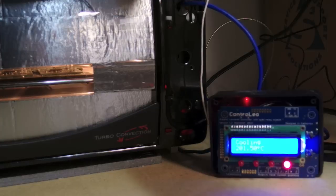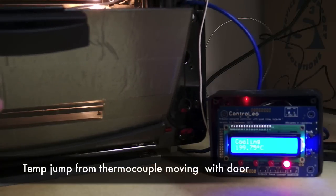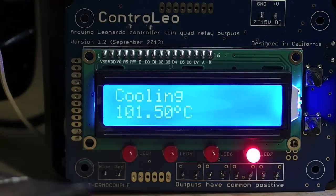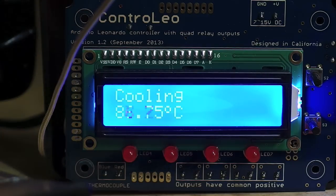I'm going to crack the door slightly to help it cool faster. I'll let you know when you can remove the boards. If we take a peek, here's one of the boards.